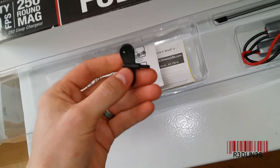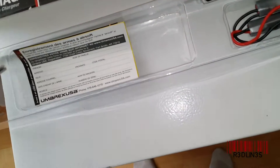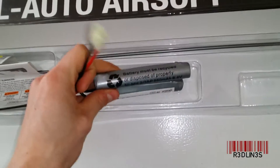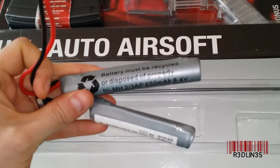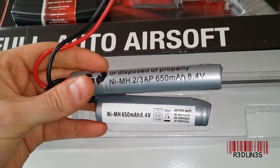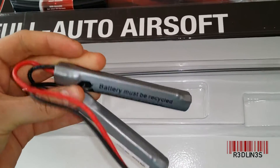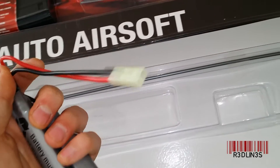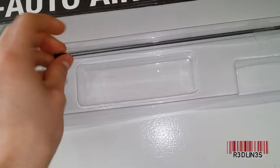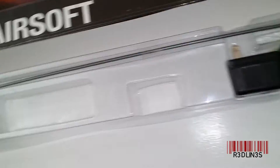We have a key, the instructions, on-the-gun stuff, and ordering paperwork — register product, blah blah blah. Here we have the battery: 650 milliamp hours at 8.4 volts. These are nickel... something — that doesn't sound right, but they're that. The battery connector. And we have what looks like a barrel cleaner — put a little bit of Kleenex in that hole and slide it right down the barrel. And that is the charging deal.